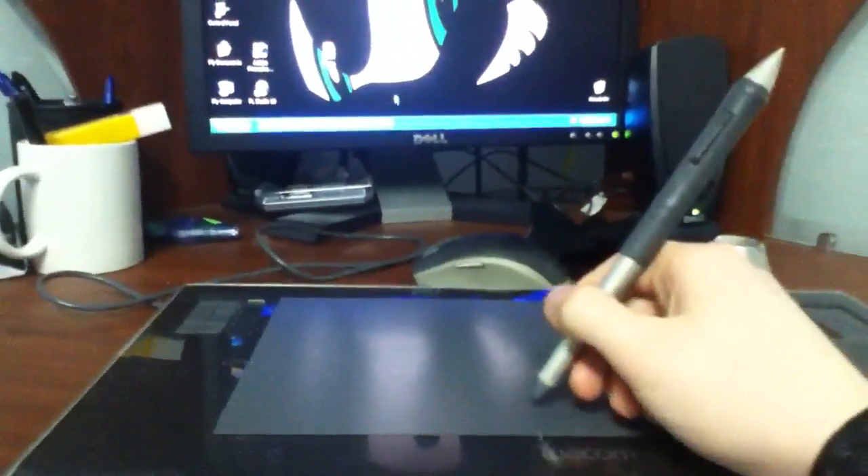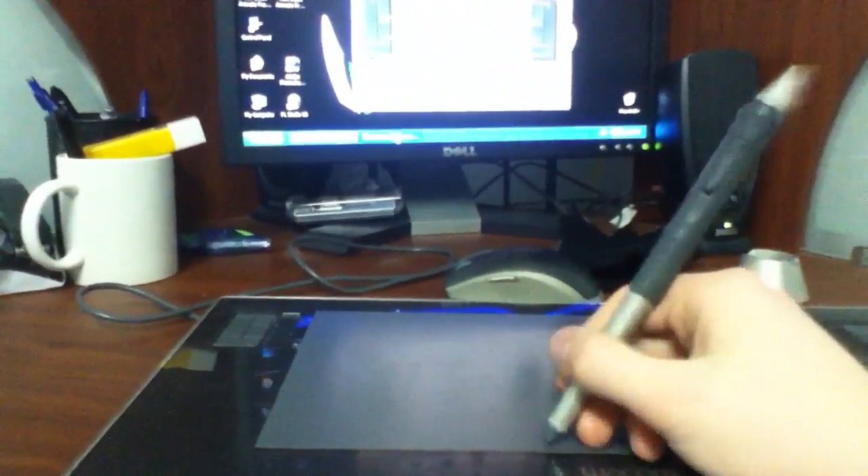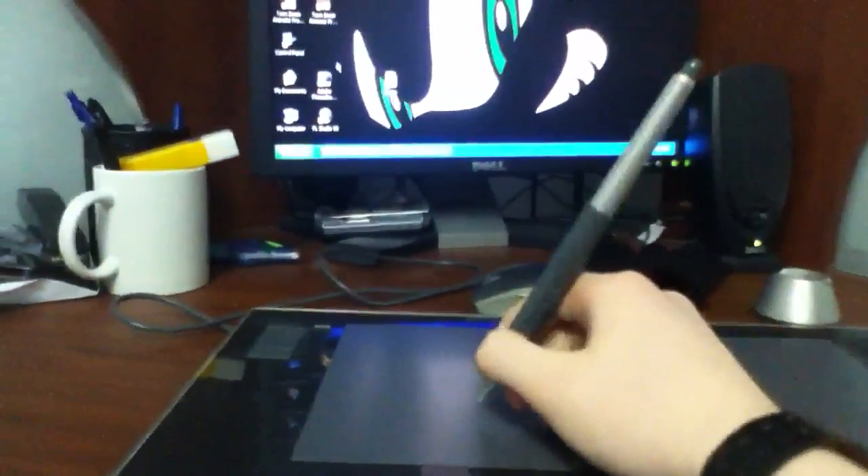The eraser also works as standard — like if you're using Photoshop and whatnot, the eraser is its own specific tool. It will immediately switch to the eraser setting when you use it. I didn't register this yet so it's going to take a few seconds — it comes with the bundle by the way, when you get the Intuos. I'm not here to show off my drawing skills, so I'm just going to draw some random abstract artwork to get these points across.